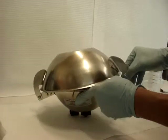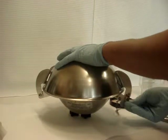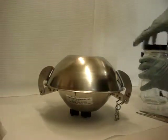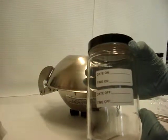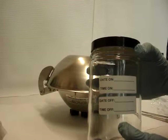Close the lid and secure with the cotter pin. On the sample jar, record the date and time that the sample was put on. If it was being removed, record the date and time of the sample being removed.